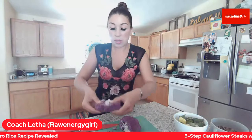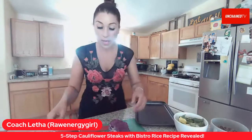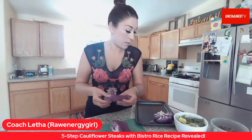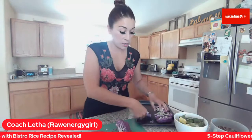Here we have a cauliflower steak — about an inch thick. Go ahead and place it on a roasting sheet. We're going to cut another one. I like to do different colors of cauliflower. I have yellow, green, and of course the normal white, and I like to do a blend. It looks beautiful after presentation is all set up.